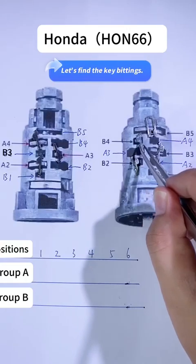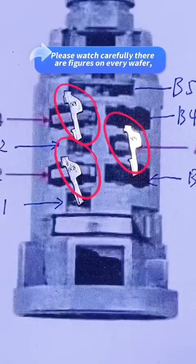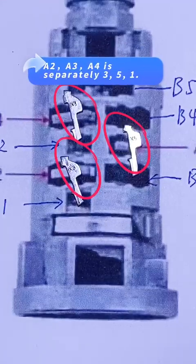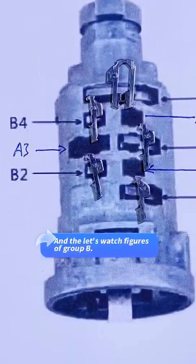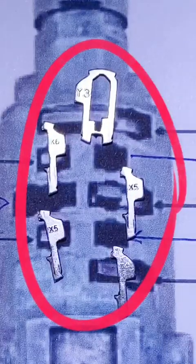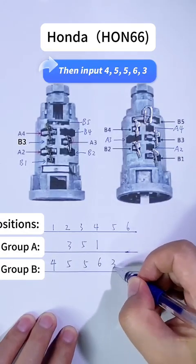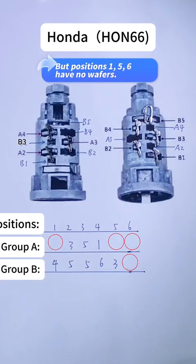Let's find the key bittings. Please watch carefully — there are figures on every wafer. A2, A3, A4 are separately 3, 5, 1. Now let's watch the figures of group B: 4, 5, 5, 6, 3. Note that positions 1, 5, 6 have no wafers.